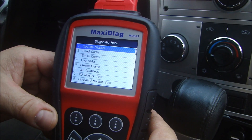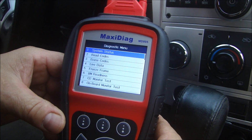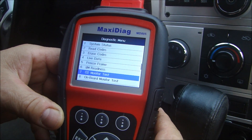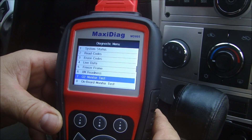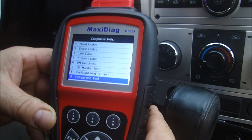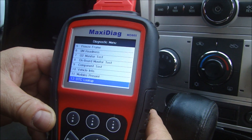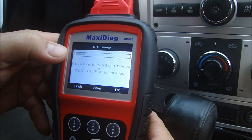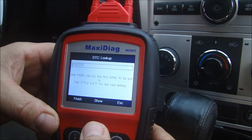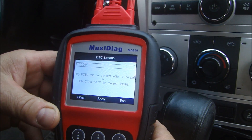There are tons of options on the diagnostic menu. I can look at the system status, read codes, erase codes, get live data, freeze frame, IM readiness. The O2 monitor test is really cool because you can go and look at how the O2 sensors are functioning. There's the onboard monitor test, select components, vehicle info, modules present. You can also look up a DTC code — if you have a specific code, you can type it in and it will tell you exactly why that code is appearing and what might be wrong with the vehicle.